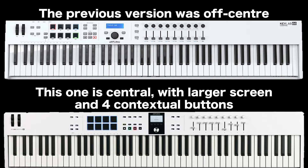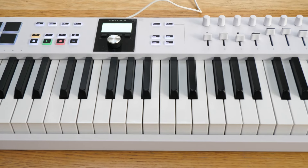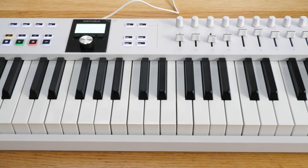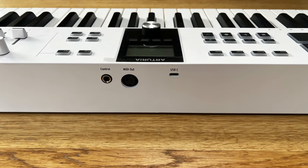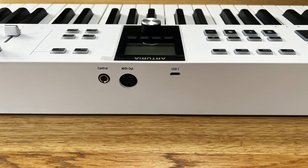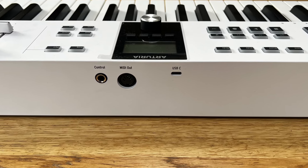They've got different keybeds — the Essential doesn't have aftertouch, and neither do the drum pads. You've also got less controls on the surface, and I think the faders are a little shorter on this one. The rear is a much simpler affair as well, with just a MIDI out and USB, plus a single control input that I've been using with the sustain pedal.